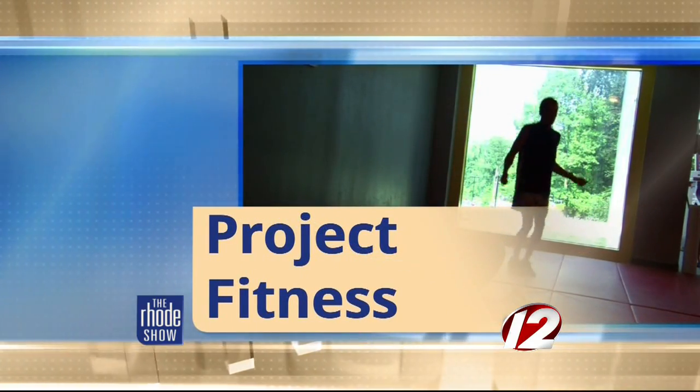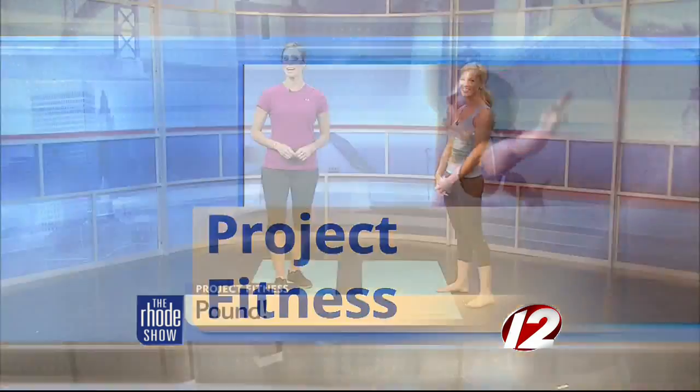This morning in Project Fitness, are you looking to shake up your workout routine and have a little fun while you sweat it out? Well, today we're going to show you a new workout called Pound. Joining us this morning is the owner of MindBodyBar to show us how to drum it out.